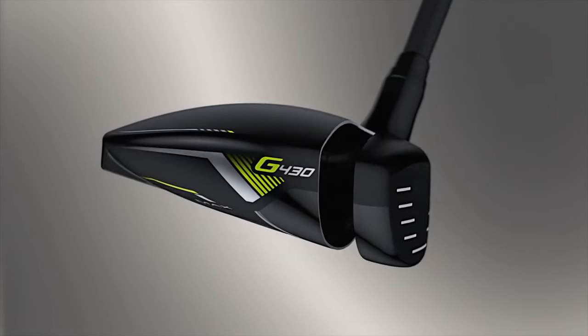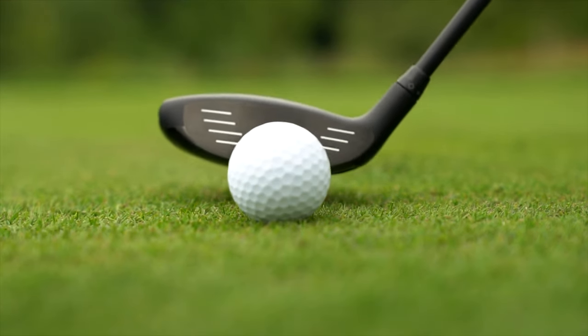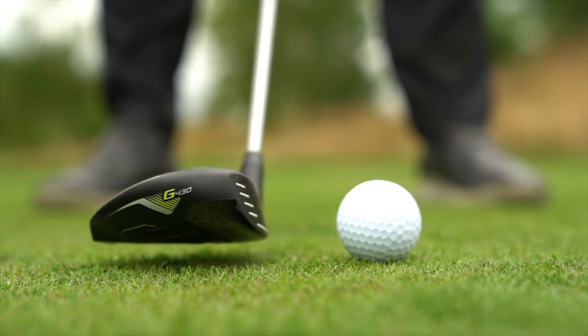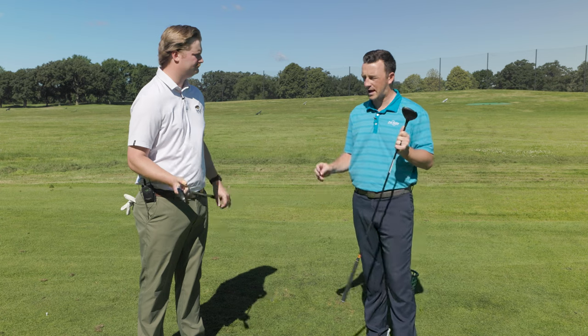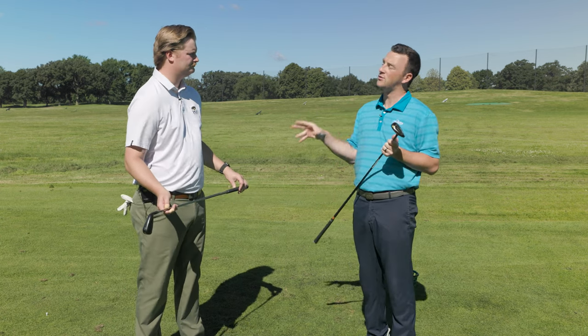Fairway woods have a longer shaft so you're able to swing them faster — they help you get more ball speed. Lower center of gravity, further back, launches higher, a little more spin, and a shallower face makes it more forgiving in a longer club. We should also talk about the decision that comes down to how you're going to use the club off the tee.